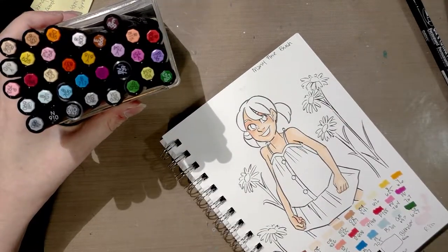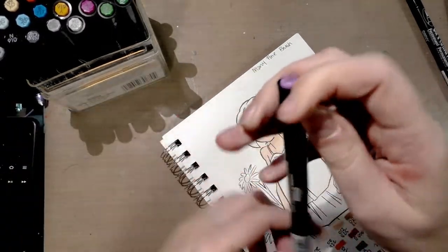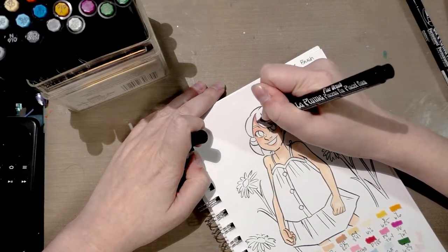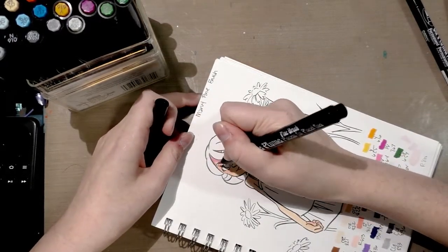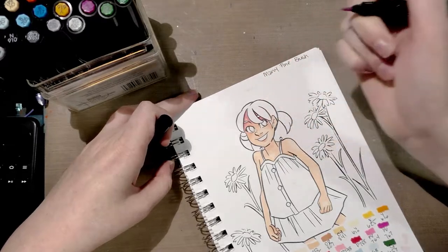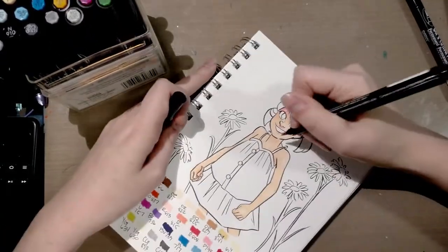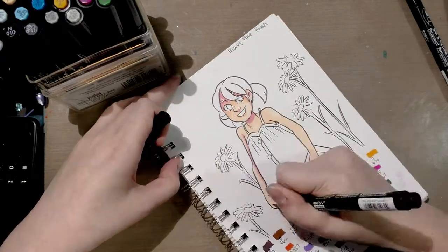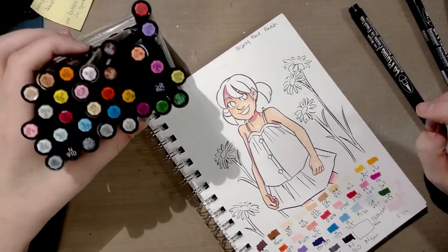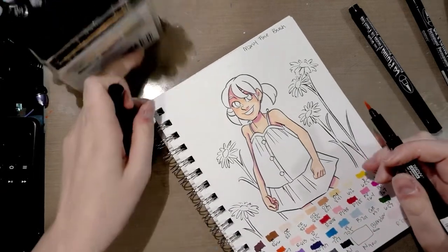Now for our first attempt at shading, we're going to try V574. If it's not quite right, we can go back in and add some brown on top of it. It is a little hot — a little intense — for a violet. I was hoping I'd have some better blue-violets for shading skin because that's really where I need fine details. So now I need OR825, and that should help knock down how violet this looks.